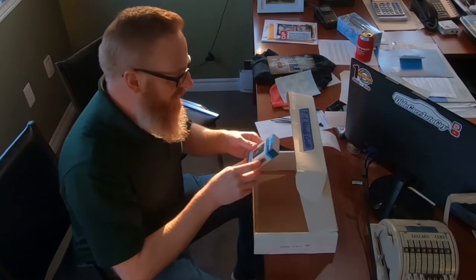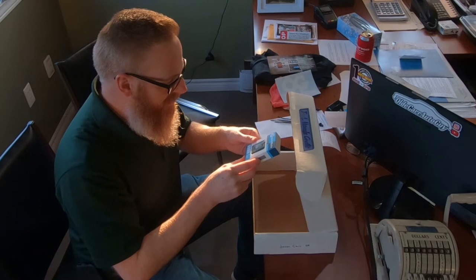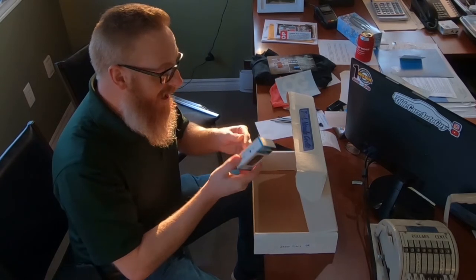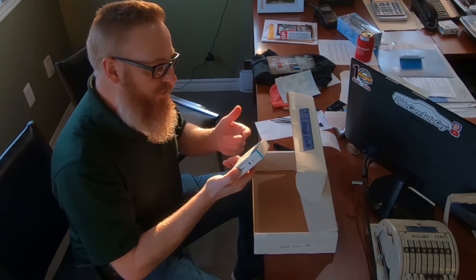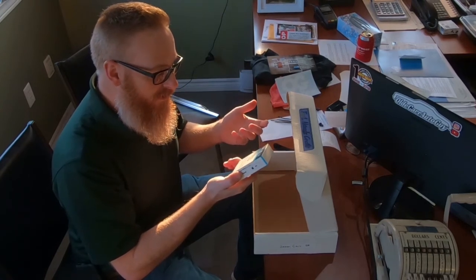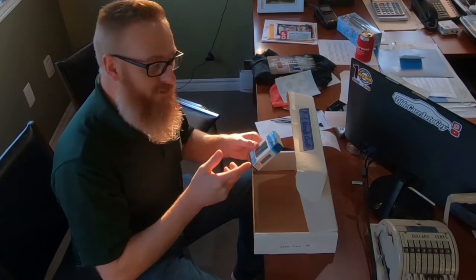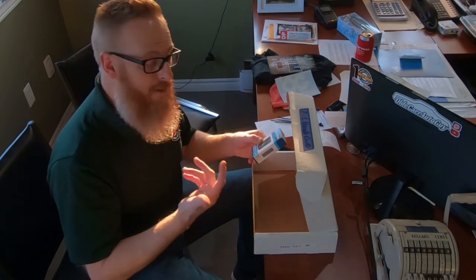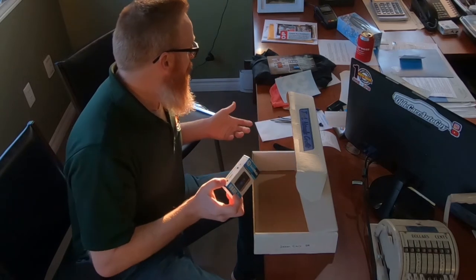Last but not least is a Bluetooth OBD2 car diagnostic scanner — that is actually really neat. Basically what you do is plug it into your OBD2 port on your car so you can read your check engine light. It comes with an app that you download onto your phone, and this Bluetooth device will read to the app and tell you what's going on. Guys, that is pretty cool.